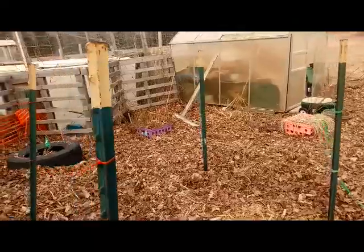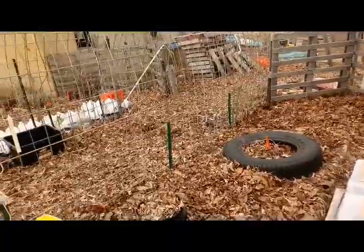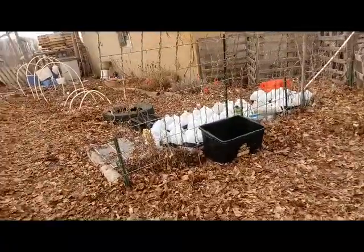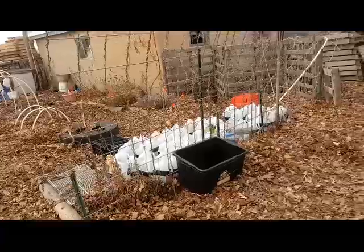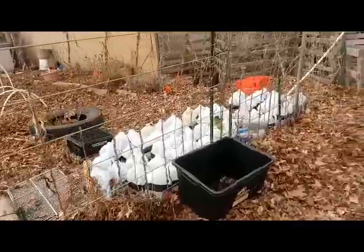We remeasured the garden because I noticed a discrepancy between my planogram and my actual dimensions that I have written down. We remeasured it because I do square foot gardening and it's very important to know exactly how many square feet you have to work with so you can plan.